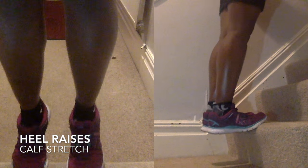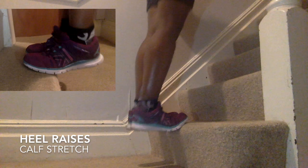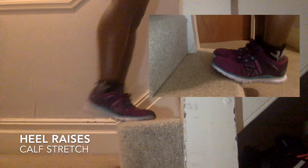And lastly, some heel raises in which you drop your heel off a curb, a step, or a bench. Both feet together, you drop your heels just below your toes, and then lift back up using your calves — that's the dynamic part of the stretch. I do 20 of those, but you can do up to 40.